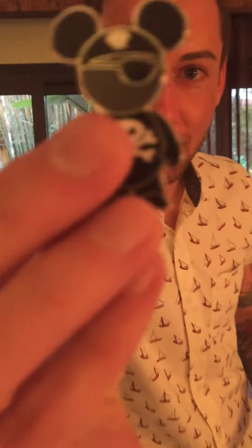Hey pin wearers, I got a little trick for you. When you buy one of these Disney pins — you see this one — I picked this up at the Magic Kingdom yesterday. Going to Hollywood Studios today.